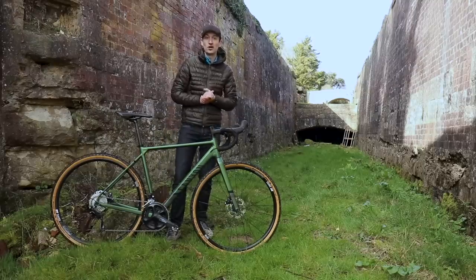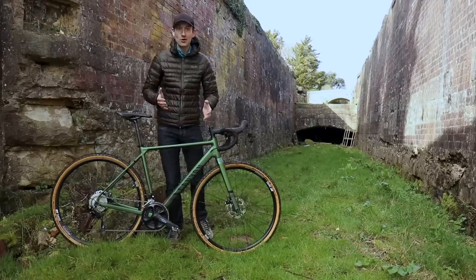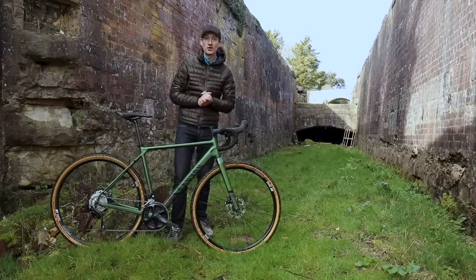It depends on where you sit on the whole 1x versus 2x debate. It's a really good-looking bike — it also seems to match my jacket quite nicely. Let me run you through some of the things I like and dislike about this bike, and I'll also give you my first ride impression.